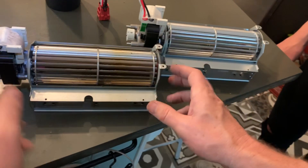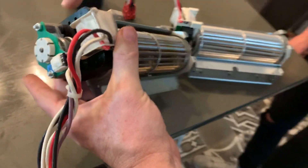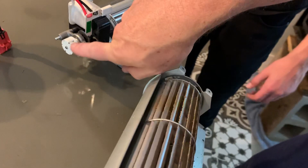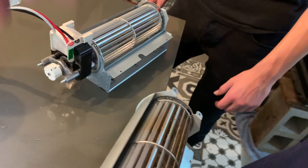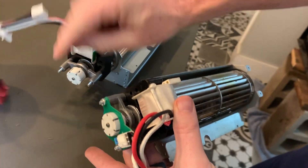So I'm replacing the fan and also replacing this board right here. With these two bolts and this clip, we'll put a new one in right over here — those two bolts — and then clip this into there.